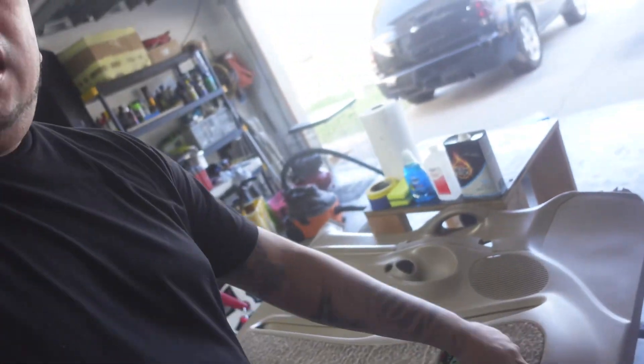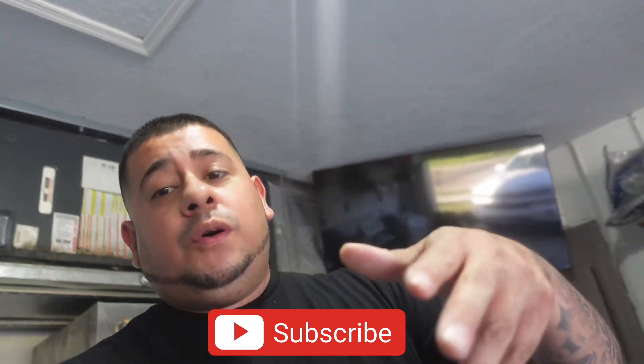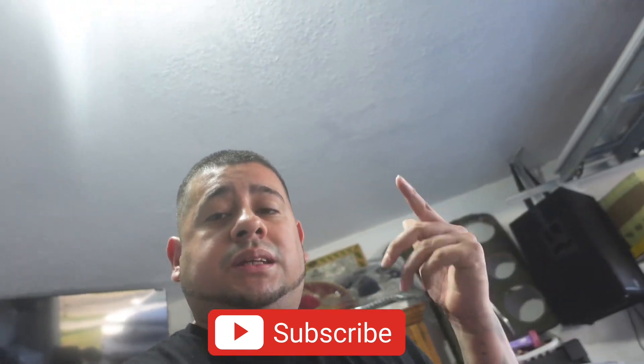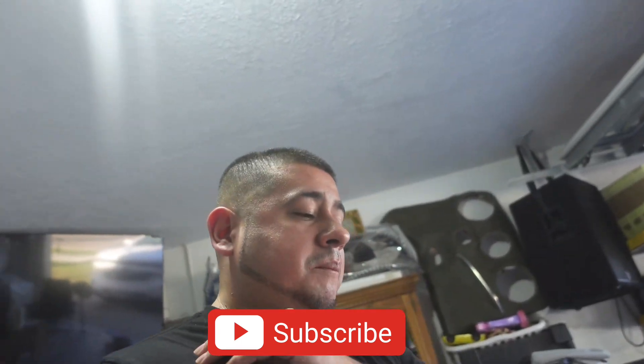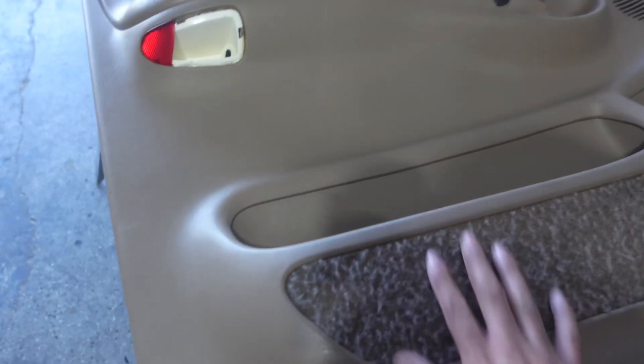Welcome back, it's your boy Miles, finally getting started on the first set of door panels. Today I'm going to show you what products you need to use and how to properly prep your door before you start making the mold. You can lay your tape down to get a nice mold, but I'll show you what you need to do so your tape sticks to the door panel. If you're a car audio bass head, go ahead and subscribe to the channel.